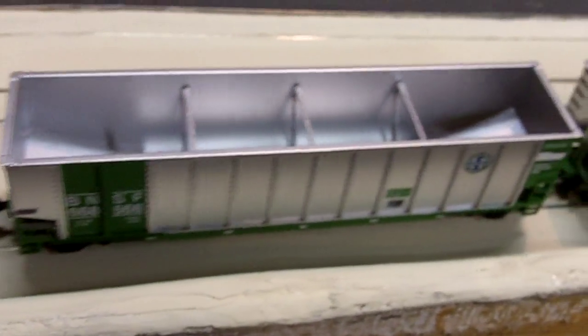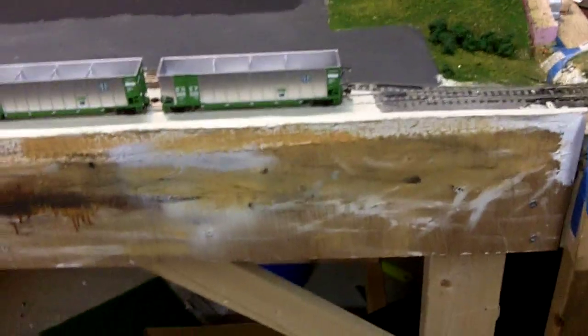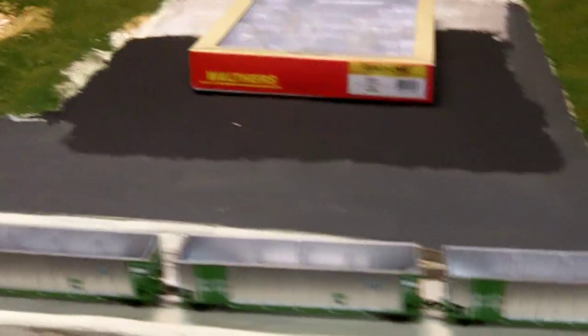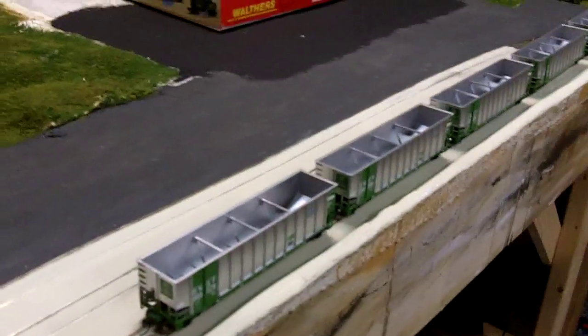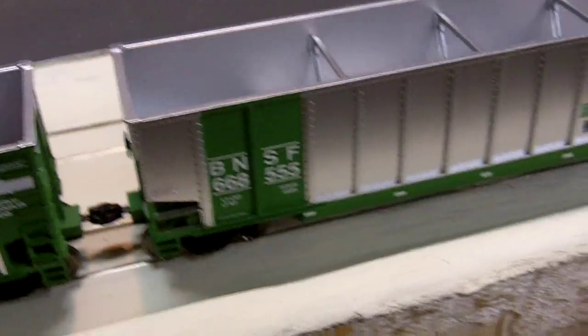The one thing I don't like — unlike some cars, like this Southern Pacific coal car, which rolls pretty well by itself with a smooth roll — these, if you push them, they don't really roll very far. They stop pretty quick. Which means if you don't have a very powerful locomotive, it's gonna require more power to get it moving.